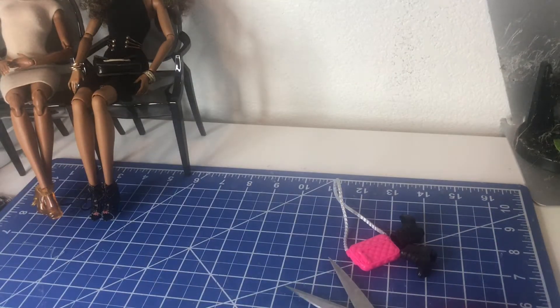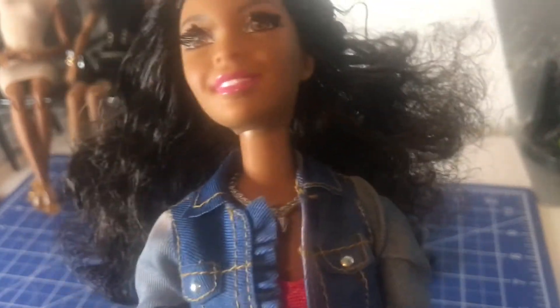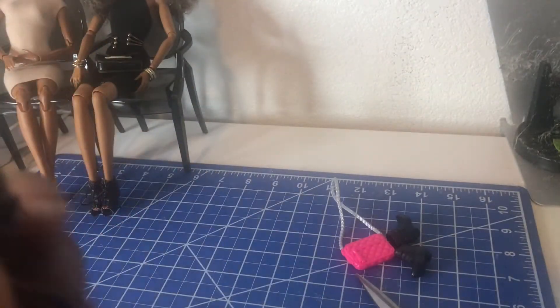I want to spray her hair off and see what I can do with it. I like the jacket — it's cute with the ruffles and the little details on the pocket. I think I can work with her hair. It is curly, but I might have to wash this product out and work with it a little bit more.